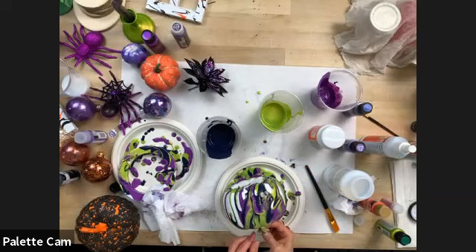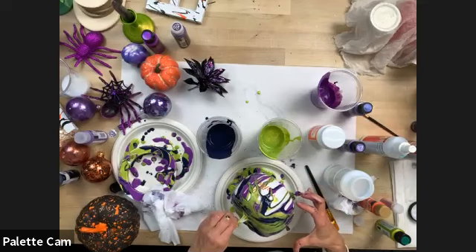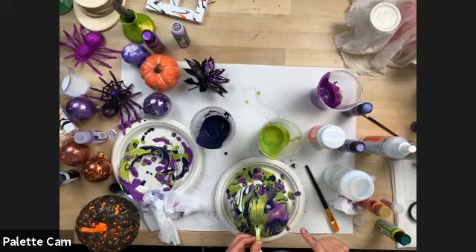You could also add some white, or go back and add some glitter. You could add Glitterific when you're done — I wouldn't pour with the Glitterific because it won't have that movement. Look at that — it's a beautiful marble. You can get that streaky look, and just keep maneuvering it. The paint is going to move on your pumpkin, and you can go back and hit any spots that aren't covered.